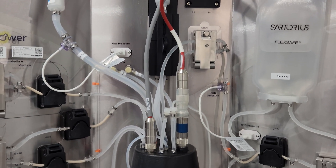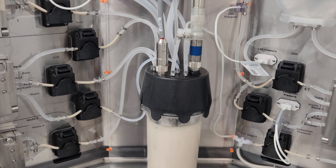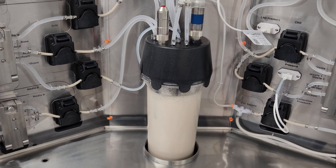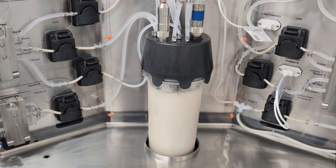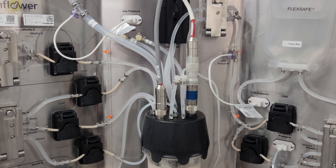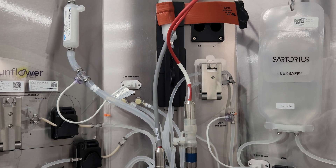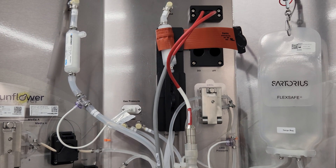The two CRDs in each bioreactor enable culture fluid to be removed from the vessel throughout the fermentation process without removing any cells from the reactor. This enables the continuous removal of fermentation waste and secreted products while allowing the cells to stay in the bioreactor — a carefully controlled environment that has all the right nutrients, gases, and environmental factors to keep them happy.